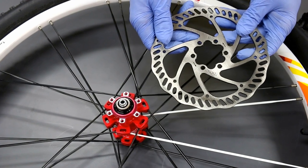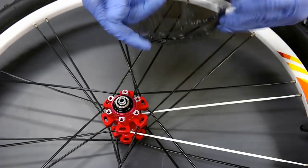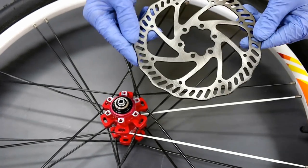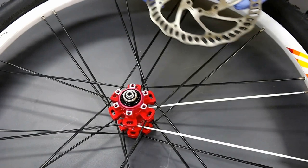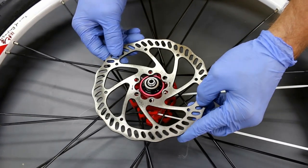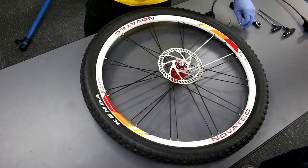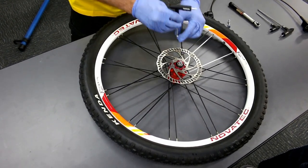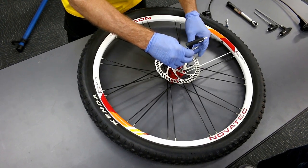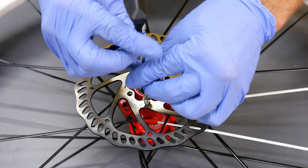The first step is mounting the rotor. You can clearly see the Tektro logo and the directional arrows. There is no lettering on the other side, so make sure you have the Tektro logo and directional arrows pointing up. Carefully place the rotor and thread in all six bolts using the T25 Torx.